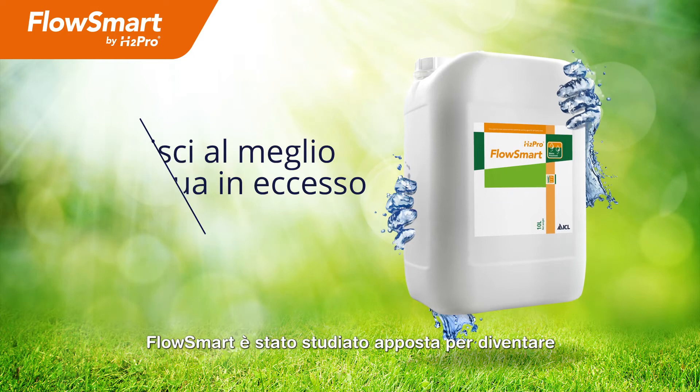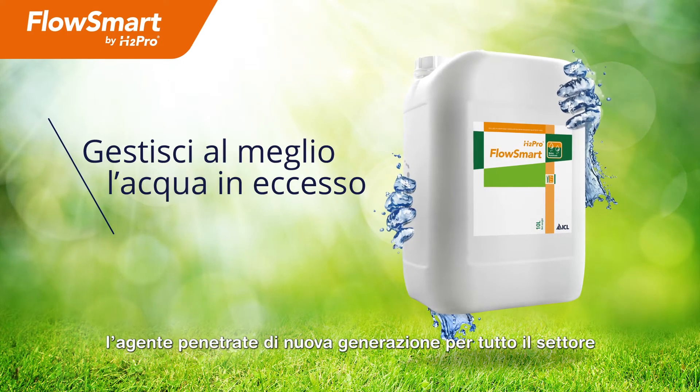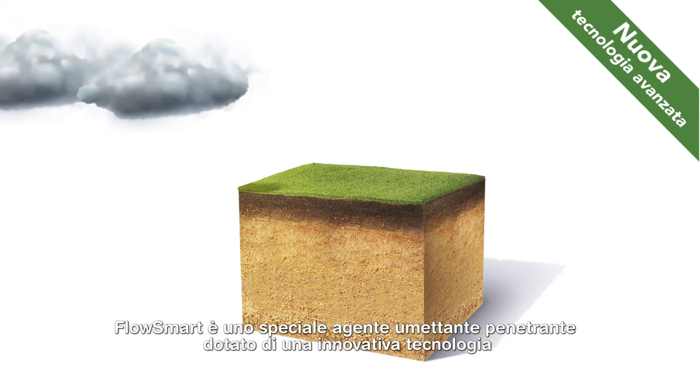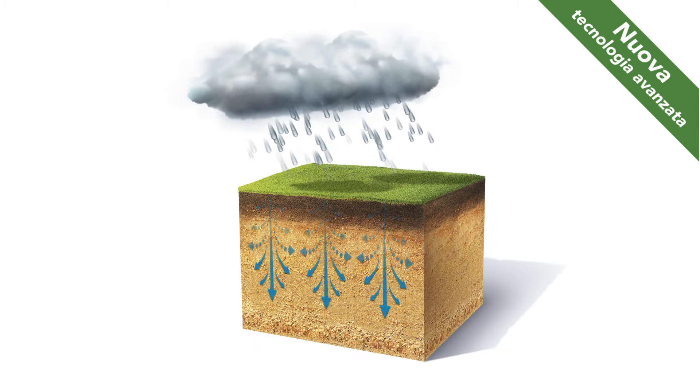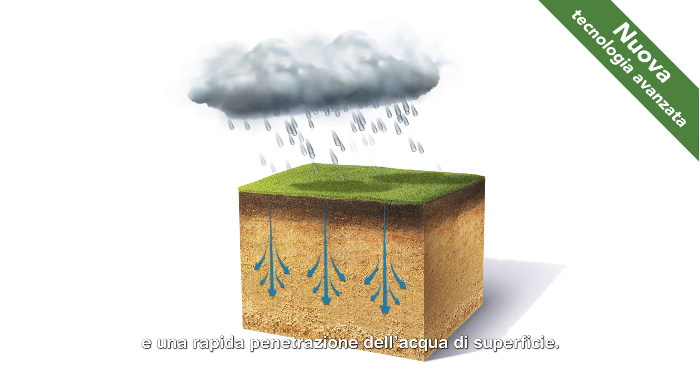Flosmart is designed to be the next generation penetrant wetting agent for the industry. A specialist penetrant wetting agent containing unique super penetrant technology to get water moving, it provides firmer surfaces in the winter and fast infiltration of surface water.